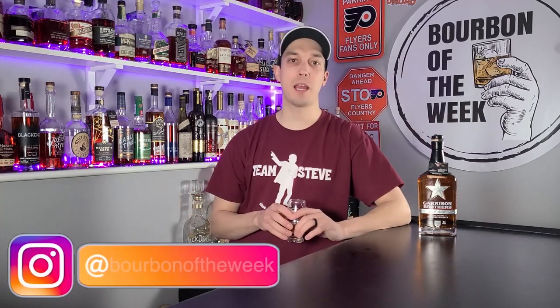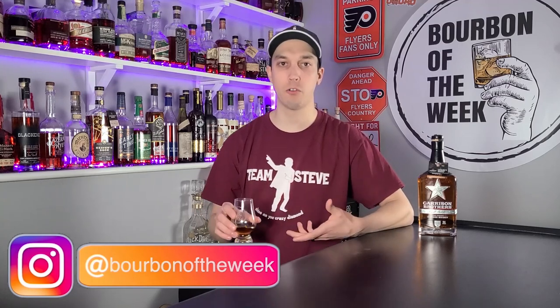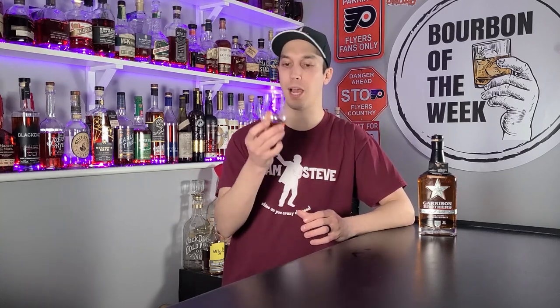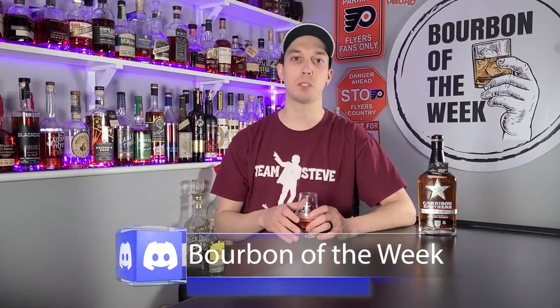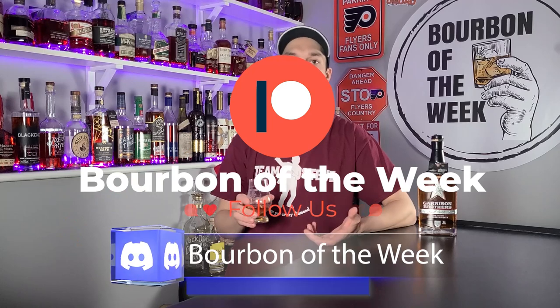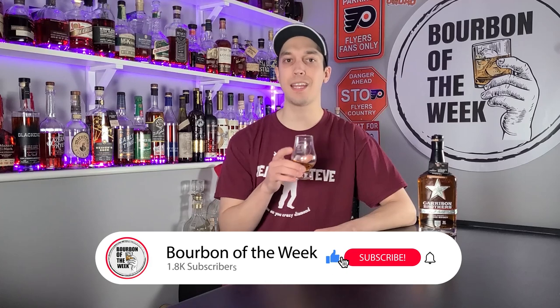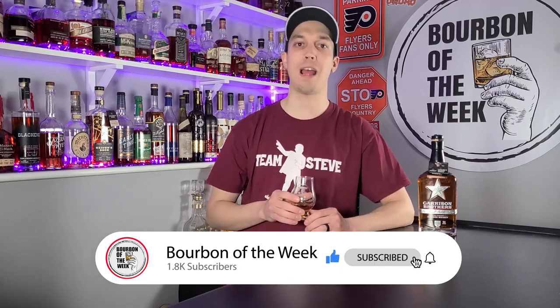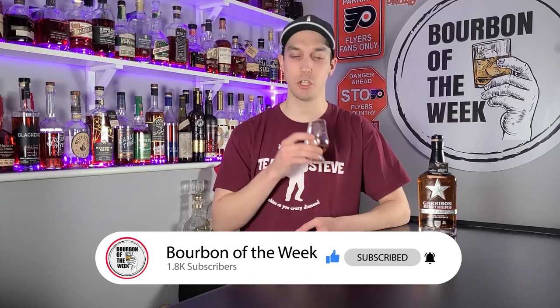I don't hate this product at all — I love it — I just think the price point compared to other things on the market today is a little high. Make sure you check me out on Instagram at Bourbon of the Week — every Tuesday at 4 PM I drop an image of the bourbon I'm going to review, and you can guess the score. Closest guess gets a shout-out and is entered in a monthly drawing for prizes like our custom Glencairns. We're also on Discord, and you can support the channel on Patreon. As always, don't drink and drive, drink responsibly — stay healthy, stay happy, stay drinking. Cheers y'all.